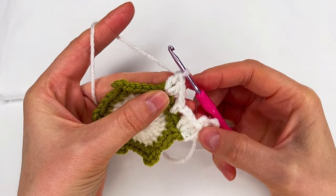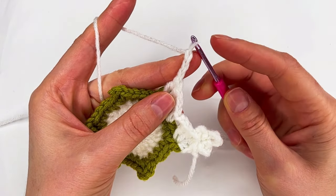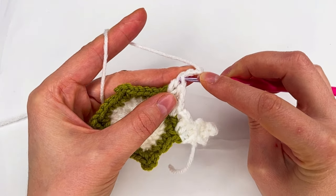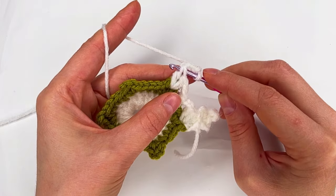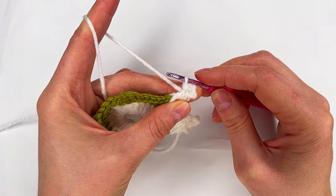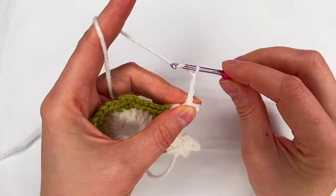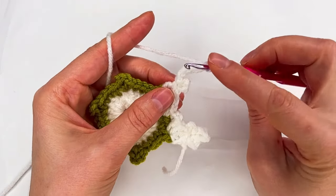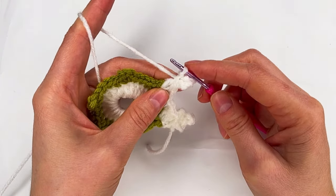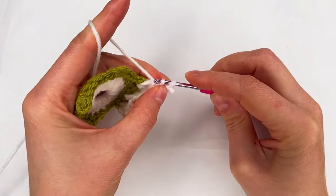Now we repeat what we did right here: chain three — one, two, and three — then we skip the three chains, we go with the hook right here on this one, grab the yarn, pull through, and make a slip stitch. Next we chain five: one, two, three, four, five. We go back in the same place and again with the slip stitch. Now we chain three: one, two, and three. We go back and make the slip stitch.